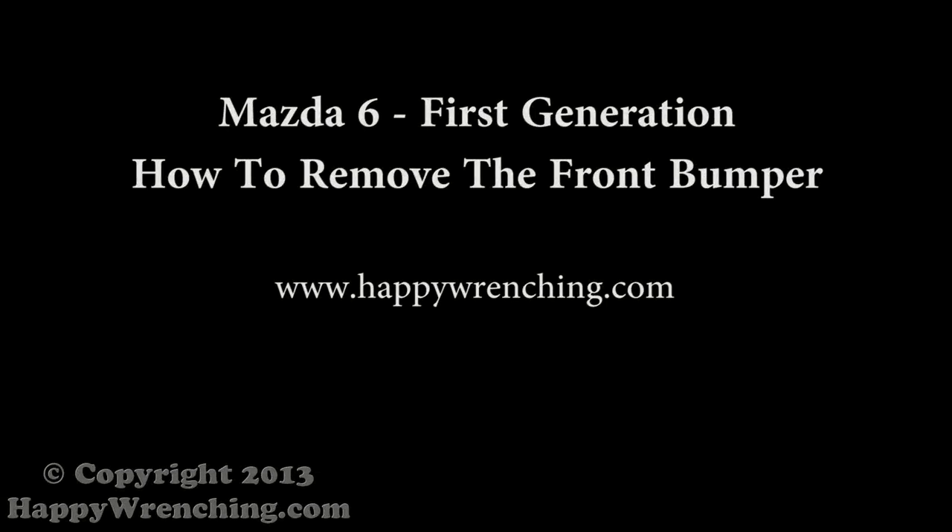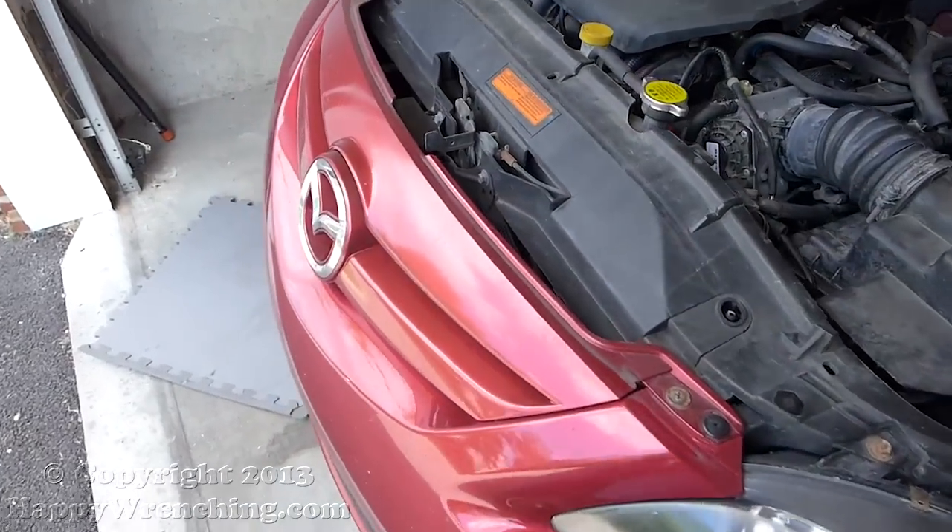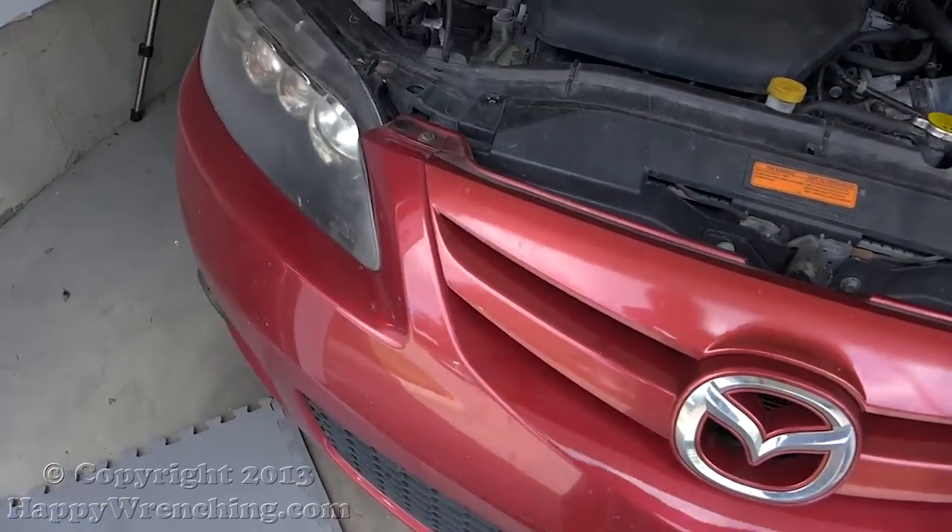Hi guys, I have another video for you today. It is a Mazda 6 and I'm going to show you how to remove the front bumper on it. The procedure itself is very quick and you should be done in under 30 minutes.